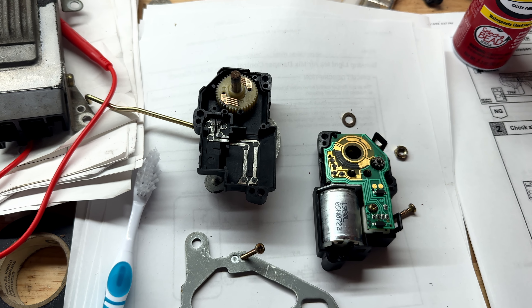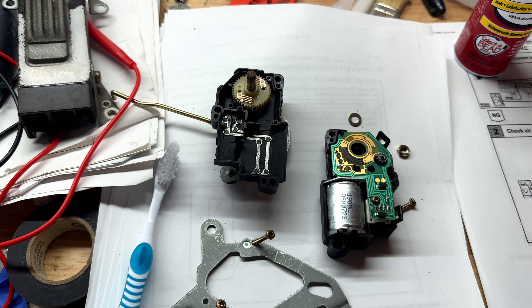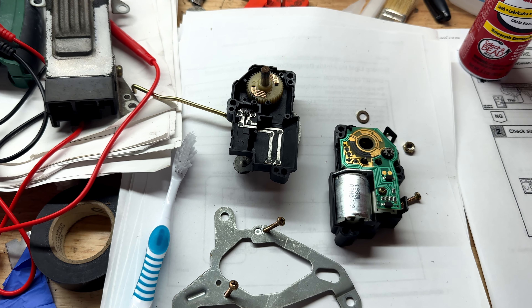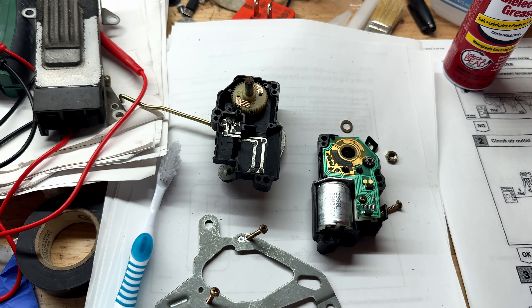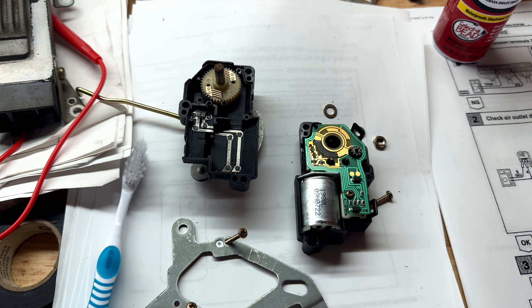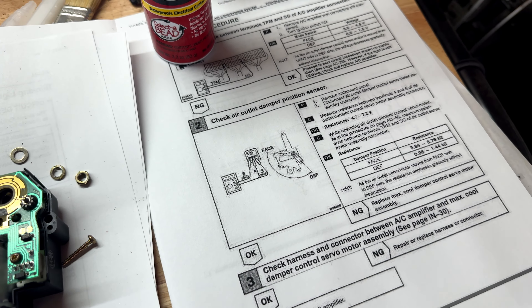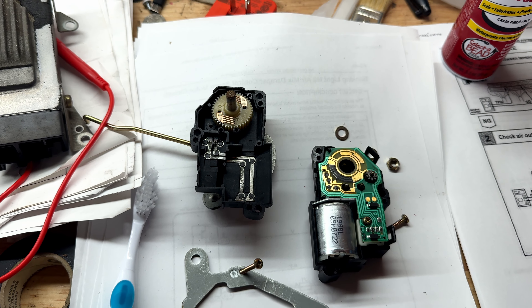Toyota doesn't sell this part anymore, so it's not like I can just go buy a new one. I'd happily go buy a new one for two or three hundred bucks, but I feel like this is something people are going to run into more as these cars age and more people restore them, so I wanted to document what I'm doing here. I'm going to use the multimeter to test and see if the resistance matches what the diagnostic procedure calls for.